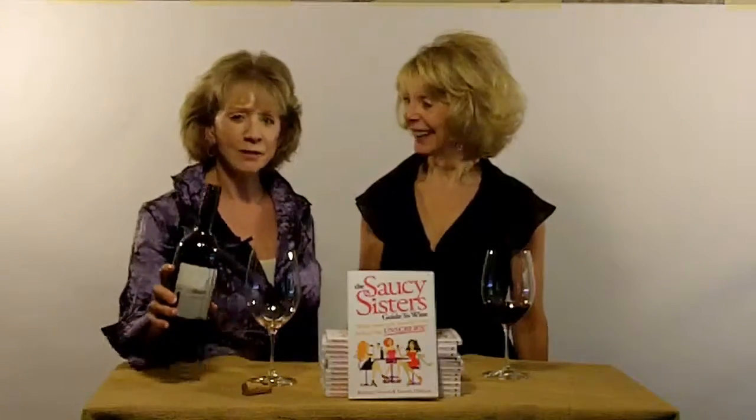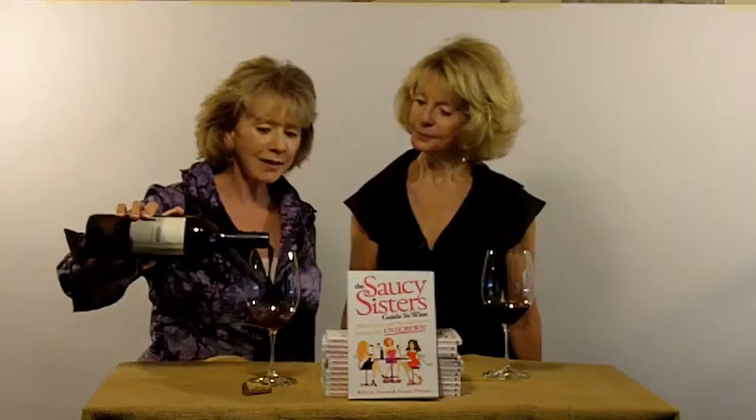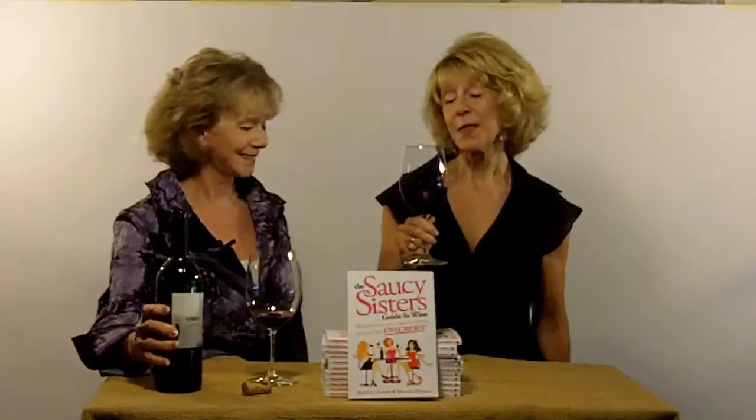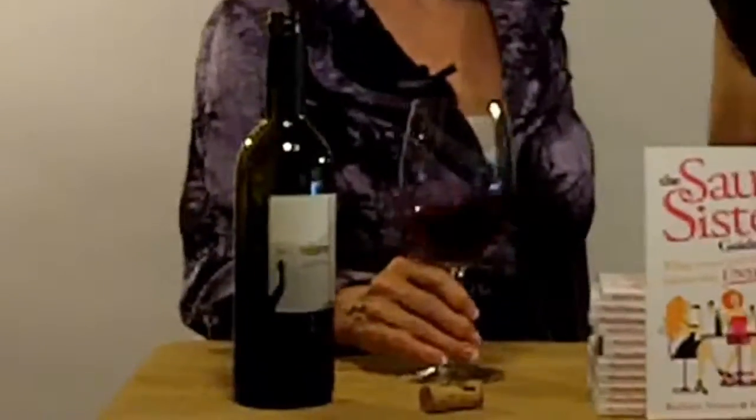Well, for the best swirl, what you want to do is pour only a little amount of wine into your glass. Too much, and you might have a big dry cleaning bill. This is the way I swirl. Oh, Barbara's a good swirler. I'm not as confident as she is, so I just do it right on the tabletop, and there's nothing wrong with that.